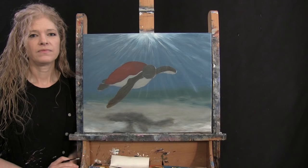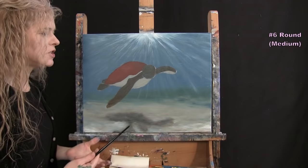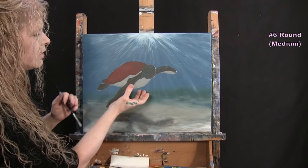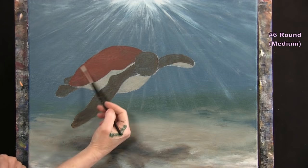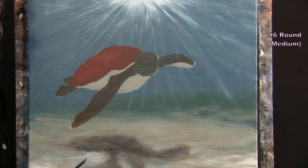For the next step we're adding shadows and highlights to the turtle's body using the medium brush with black, brown, rust, yellow, and white. We'll save the head for later. I'll put shadows underneath the body, behind the head, and on the flippers, then add highlights on the flippers and shell to give the body dimension and form.